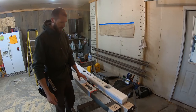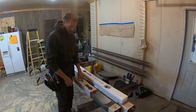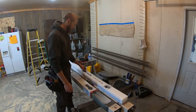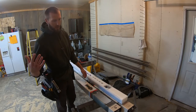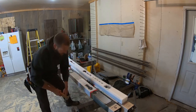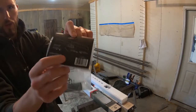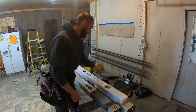My barn door kit came from Menards. Since I have two doors I'm going to need two sets — this is called the Colonial Elegance Barn All-in-One Kit. It comes with your rollers and track. Since I'm having two doors, they sell a connector to join two pieces of flat bar track together to give you a long track. It comes with instructions and it's pretty self-explanatory.